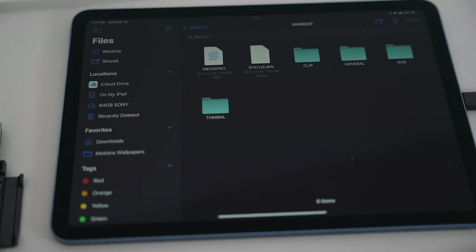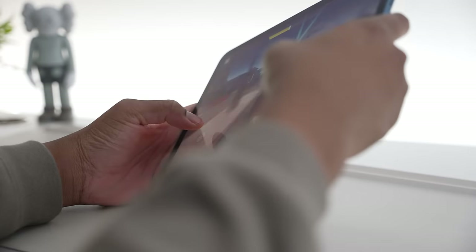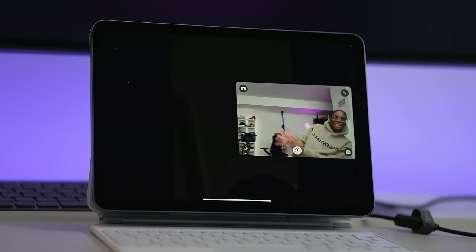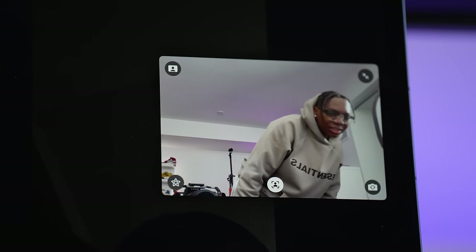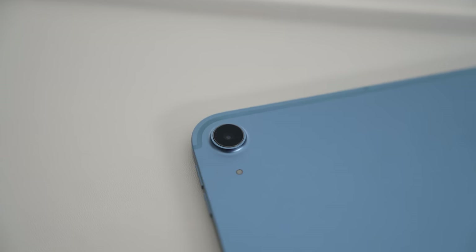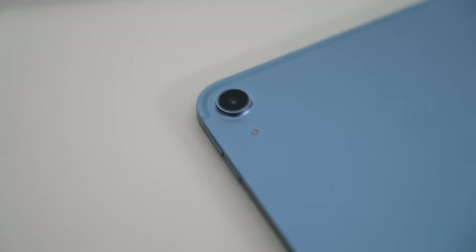The iPad Air is packed with features that anyone would love — content creators, students, gamers, even teachers. Taking notes on the iPad Air is also flawless. I love that they added Center Stage, which uses the 12-megapixel wide front camera to track your movement during video calls so you're always in the center. There's also a 12-megapixel rear camera, and it's pretty decent.